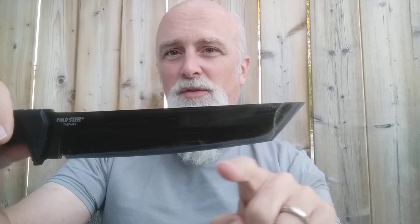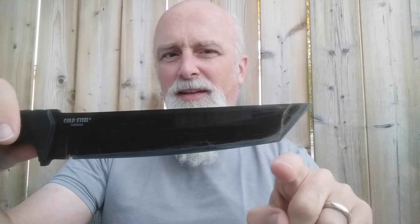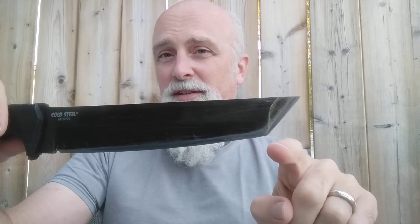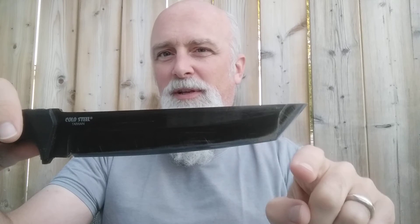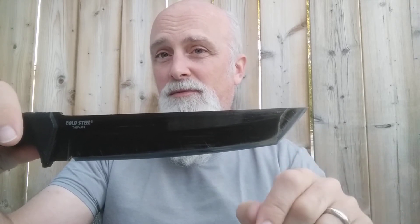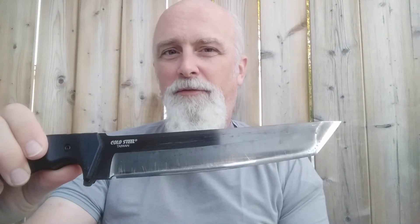It's really quite easy to sharpen — essentially one long sweep down on the ha, then the kisaki is just a point so it stops there, and up top you've got another straight edge. Sharpen, sharpen, sharpen — pretty easy. Honing is super simple too; you just run it over the strop and off you go.